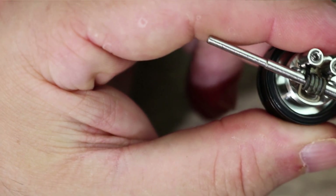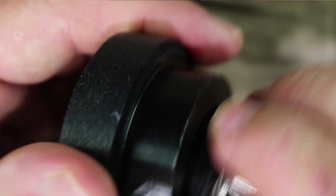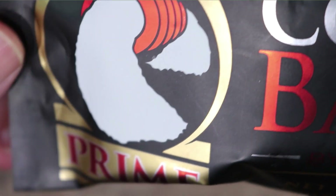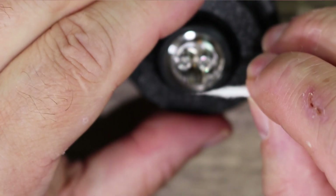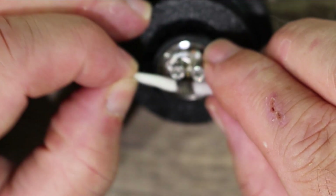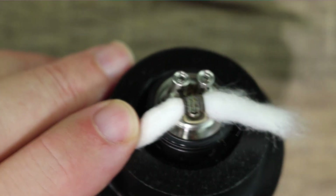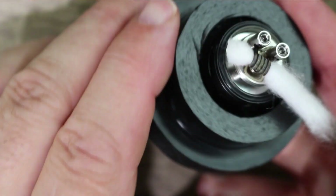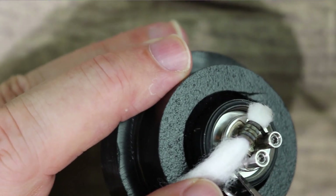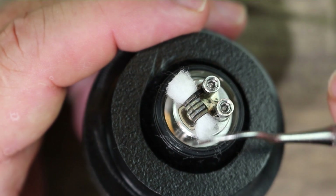Let me show you how to wick this thing. Get your coil as close to that airflow as possible for the best flavor. We're using Cotton Bacon Prime today — link down below. Take a nice little piece, give it a twirl, feed it through the coil and pull it through. Wicking is a little finicky, so be careful. The best way is to cut your wicks right by the GTA deck — you don't want to hang your wicks into the deck or you'll get dry hits.